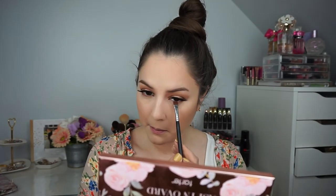To highlight the brows I'm going back in with Pure Soul, placing it right at the arch. Then for the bottom lash line I'm using Tea Time again, applying it under the eye and blending it out.